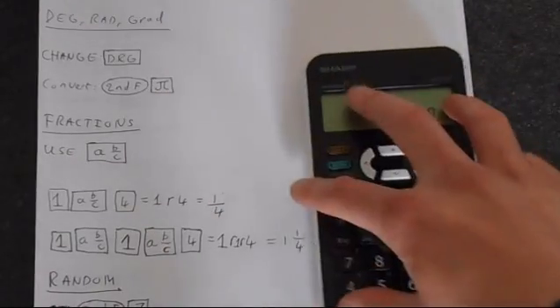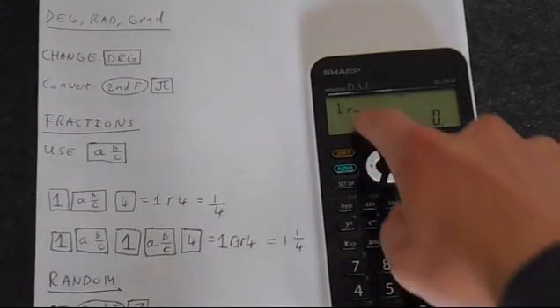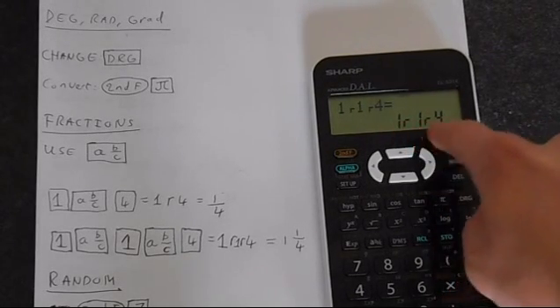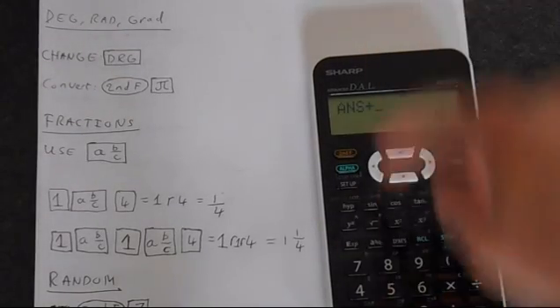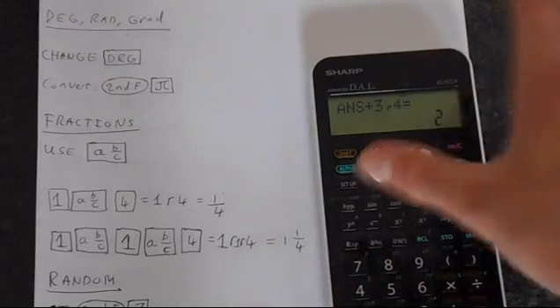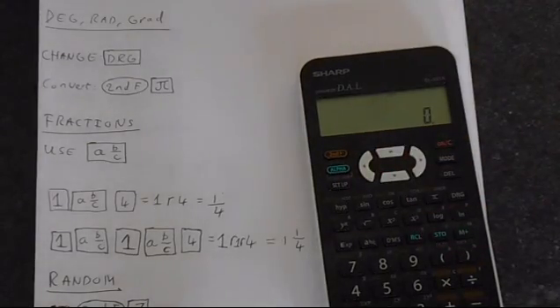We can also put in 1 and a quarter, which is done in this funny way. So you press 1, AB over C, then 1 again, fractions button again, and then 4, equals, and you get 1R1R4 — which is how this calculator thinks about fractions, which is quite an annoying way of doing it. And of course if we were to add 3 quarters to this — 3 then 4 — we would get 2. So this is 1 and a quarter plus 3 quarters which is 2. It can do additions, subtractions, multiplications and divisions, though sometimes you have to be careful about where the brackets are.